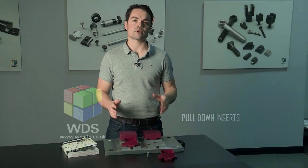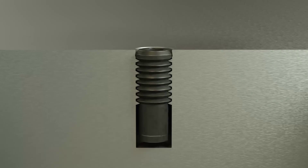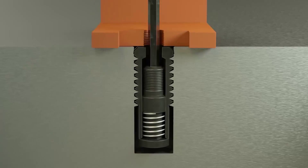WDS pull-down inserts are designed to enable fast loading and unloading of components, keeping the exposed surfaces clear of clamps, enabling full-profile machining.